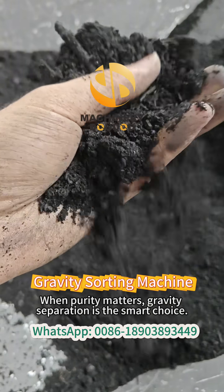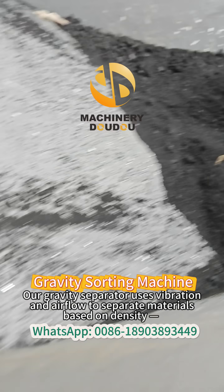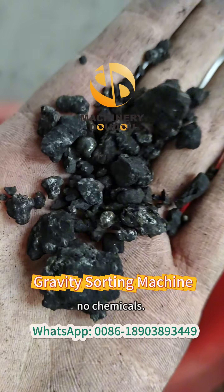When purity matters, gravity separation is the smart choice. Our gravity separator uses vibration and airflow to separate materials based on density. No water, no chemicals.